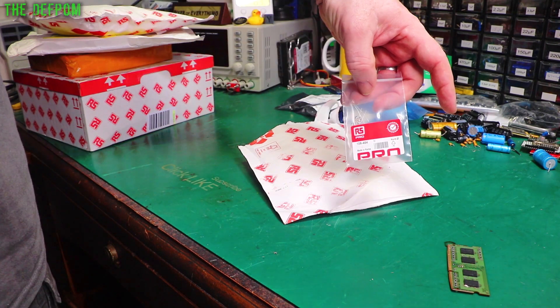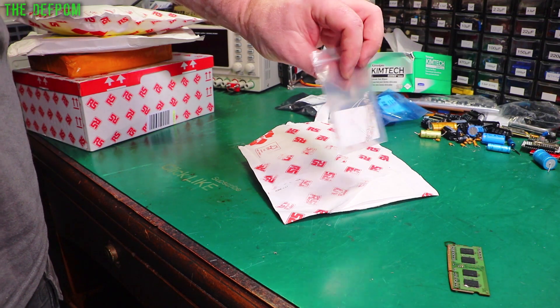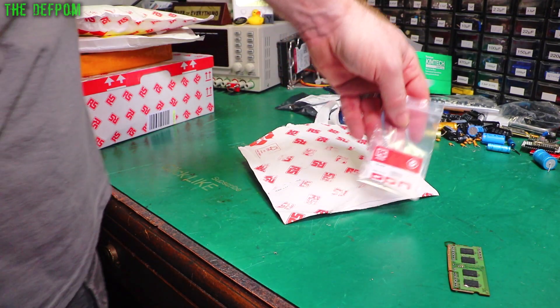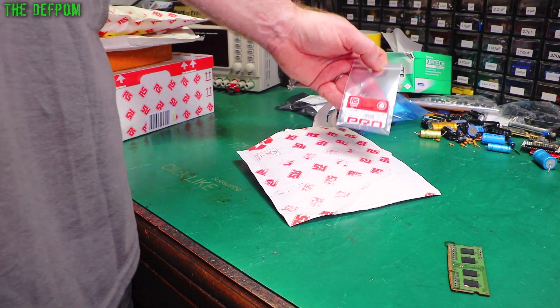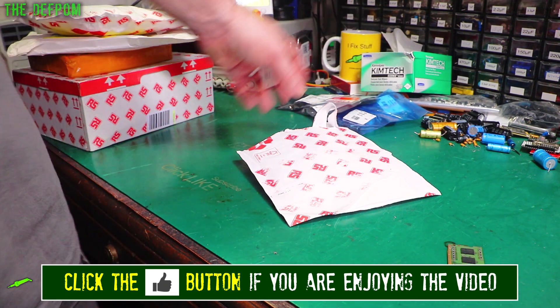So these are some little bulbs. I think these were 5 or 6 volt bulbs - actually 5 volt 60 milliamp bulbs. These are for the HP as well. It's got at least two blown bulbs that I know of on that front panel, could be more, but definitely two which are gone. So I need the bulbs for that.